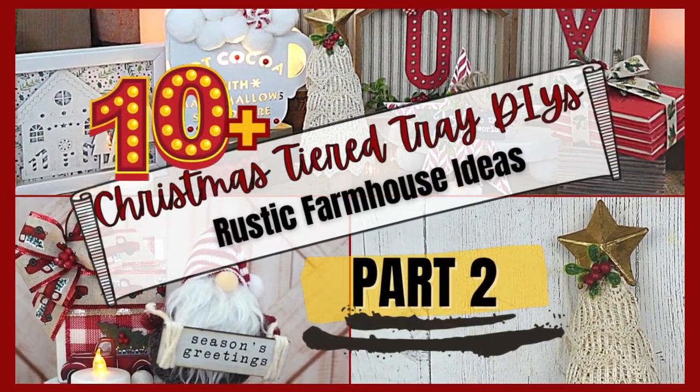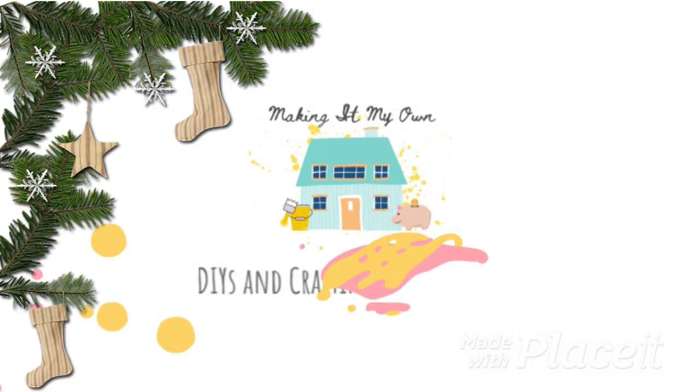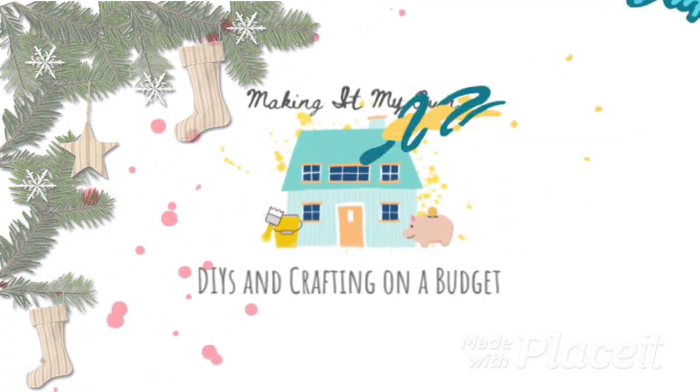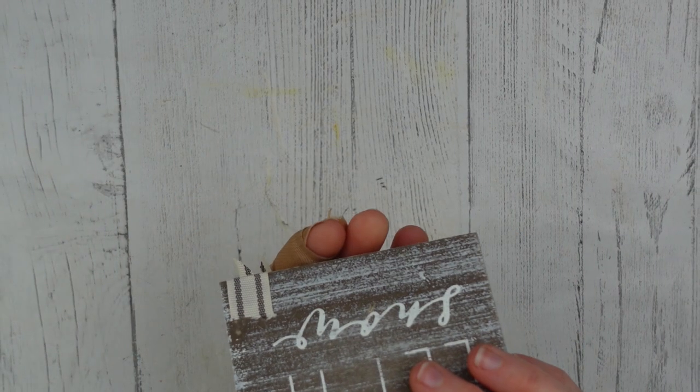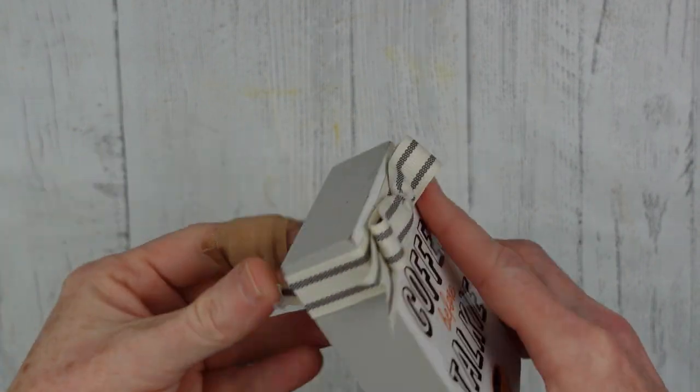Today is part two of our tiered tray DIYs. Keep watching — I'm Brandy and this is Making It My Own. Today is going to be more laid-back and simple. I'm going to start off with this little project that I did back in the summer.